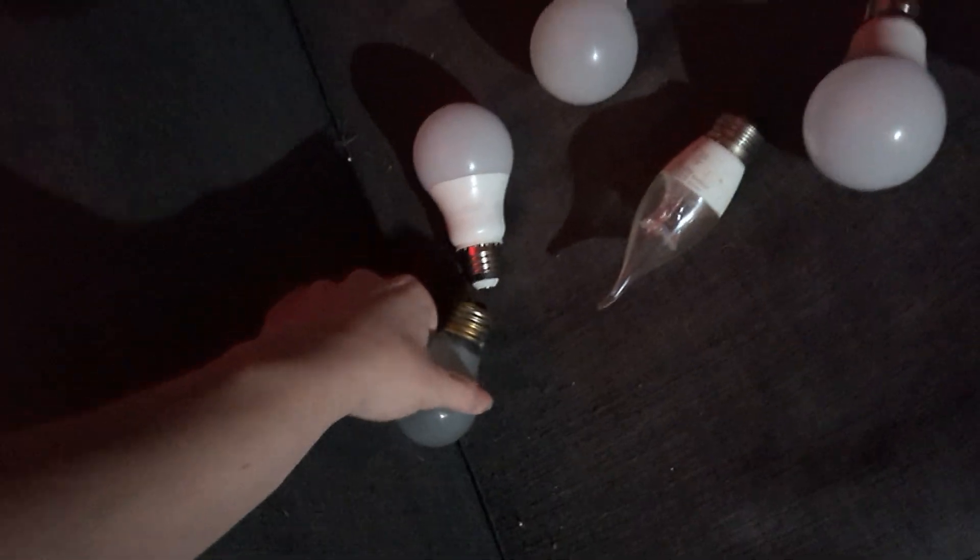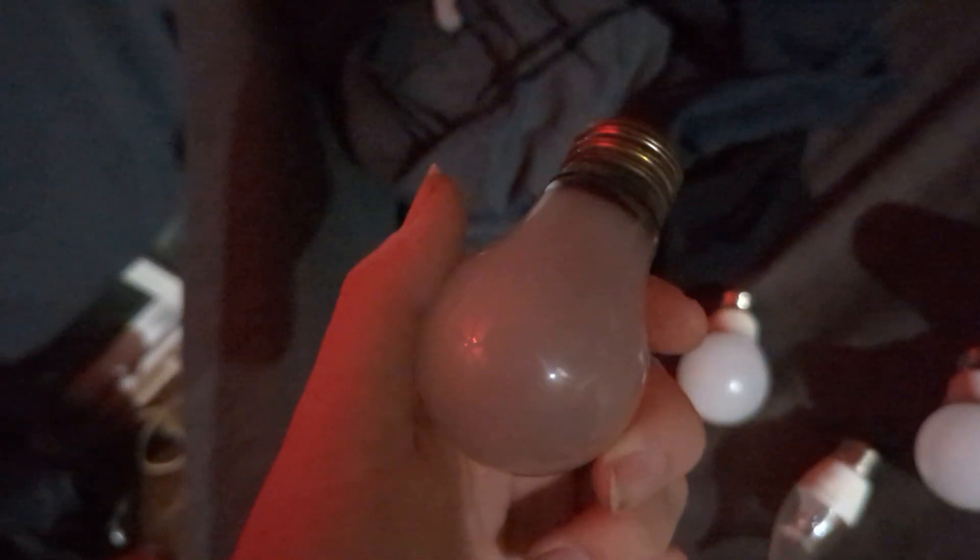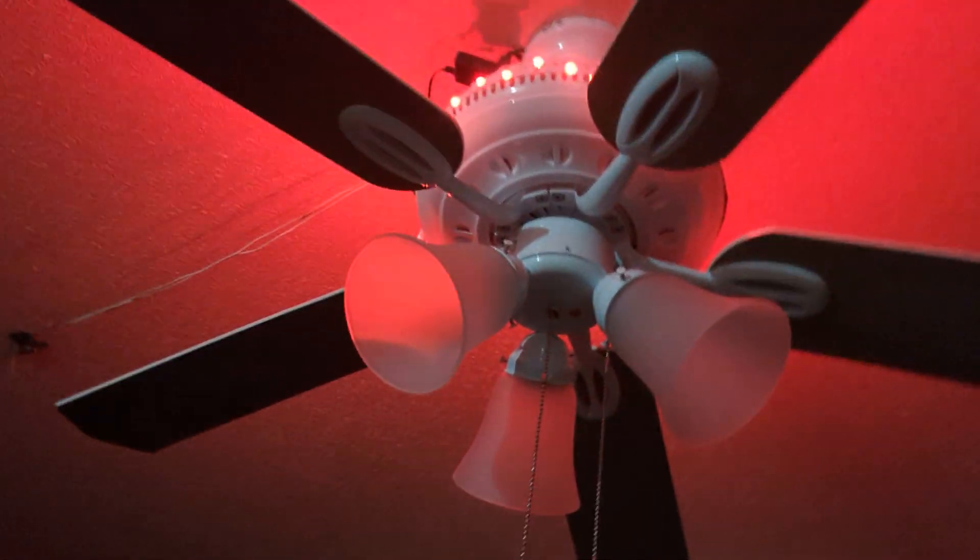Here is a very old incandescent appliance bulb — I think this one's from around 2015. And here is a 2023 floodlight bulb. It's a pretty bright bulb and I do like this one.